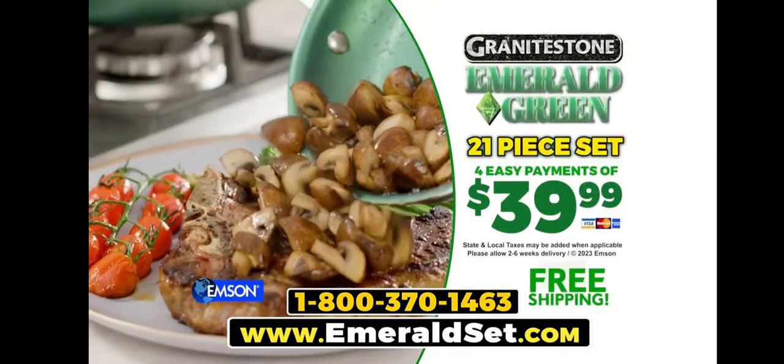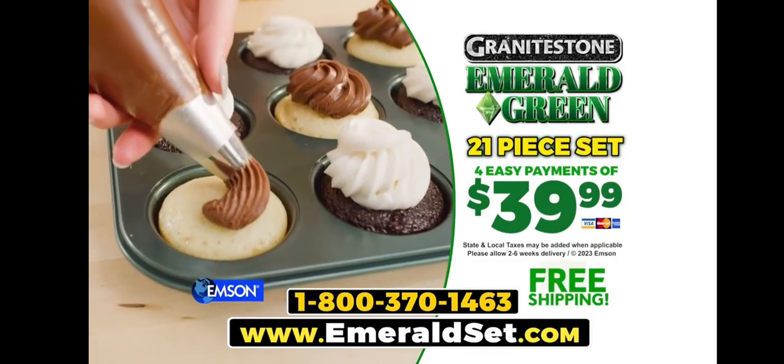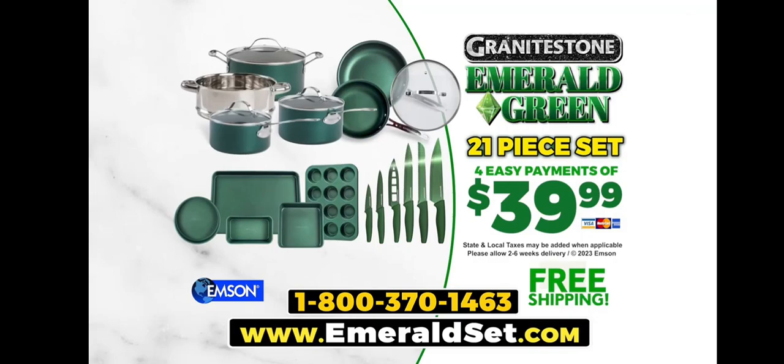Call 1-800-370-1463 or go to emeraldset.com.